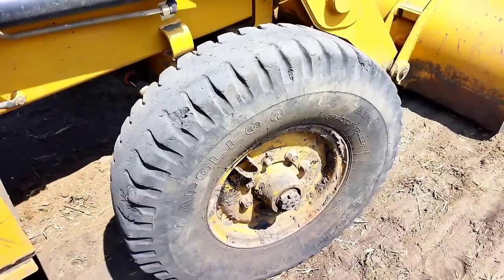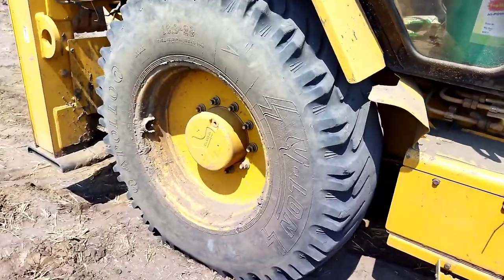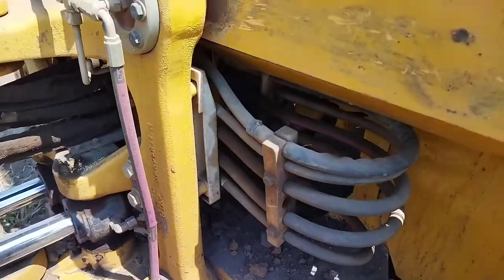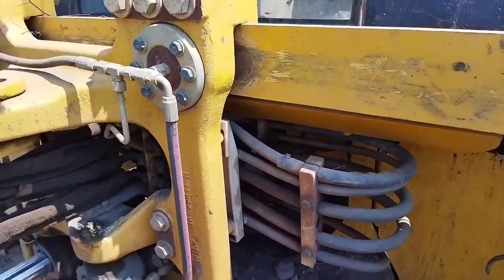The tire size is 16 inches in the front and 19 inches in the back. This is hydraulic control. This is the bucket control.